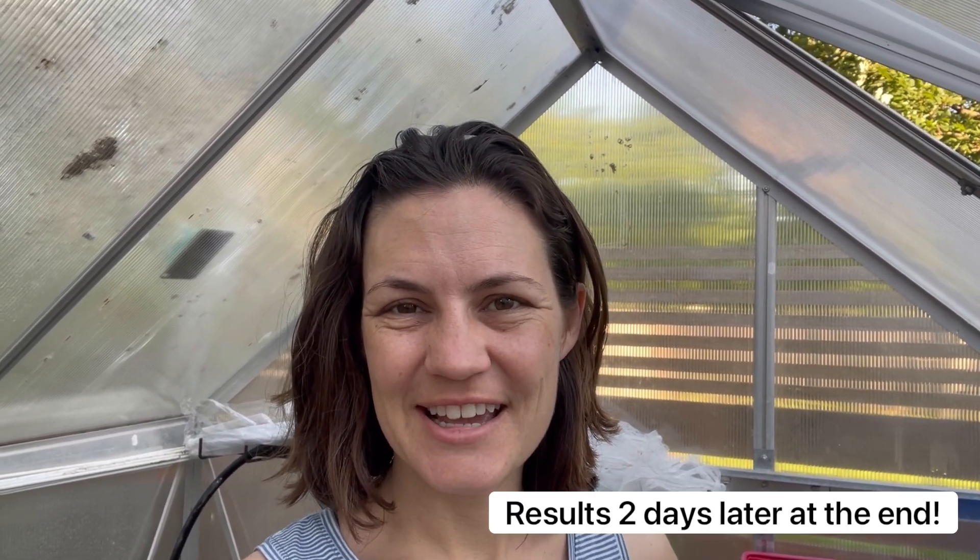Good morning, this is Blair with Live and Learn Gardening. I am trying out something for the pill bugs today. I've been complaining about them for weeks and I am trying to find a solution. A friend of mine last night suggested I use something called diatomaceous earth, which I have done before, but since it was raining so much I thought it wouldn't be effective. But she said even after the rain it'll dry up a little and it'll be useful.